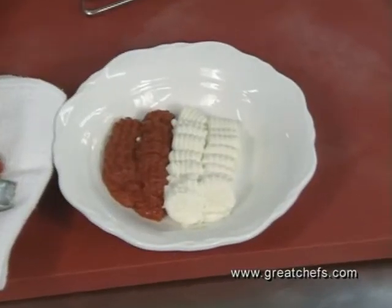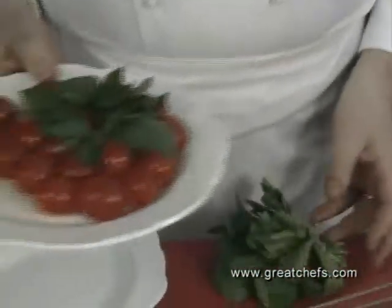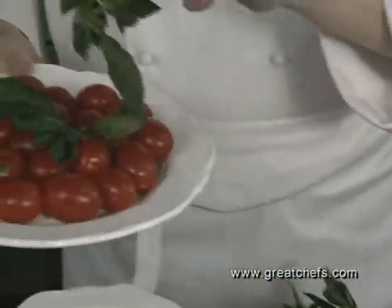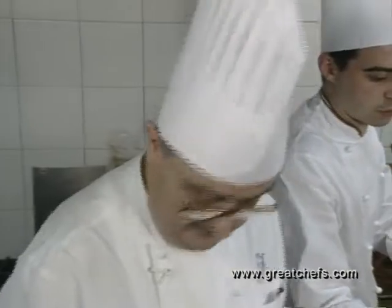This is cherry tomato puree and goat cheese ricotta. These are cherry tomatoes and basil. They come from Liguria, where they say it's long been known as the place with the best basil in the world — especially in Liguria.